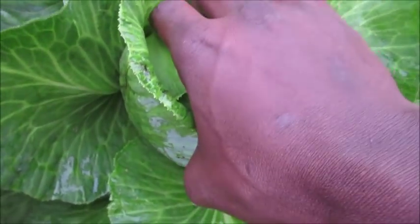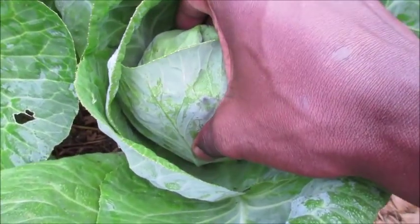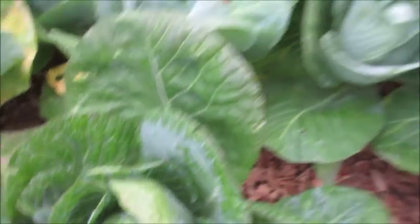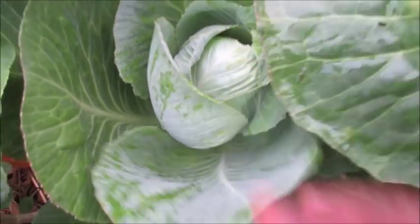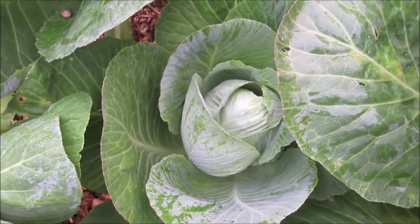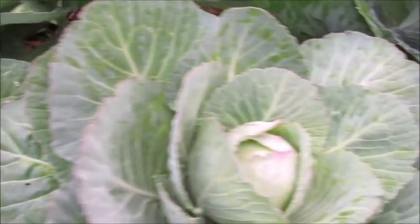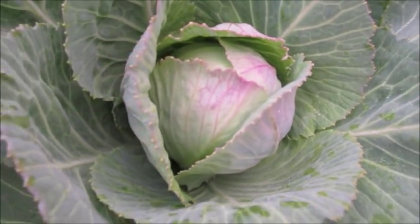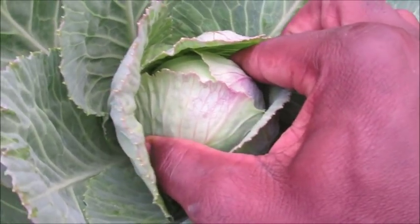This one here is the same way — it's still pretty soft, still trying to clump together. This one over here also looks really soft, not really clumped together. But if you want to harvest just the leaves and cook them down, that's up to you. Here's another one — this one's got purple, pinkish leaves on it, and even though it's really small, it's pretty hard.